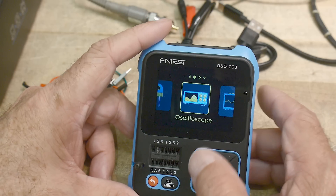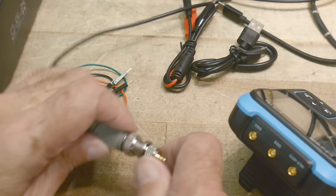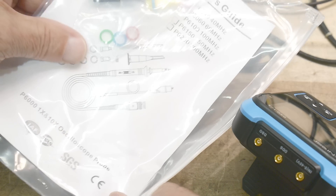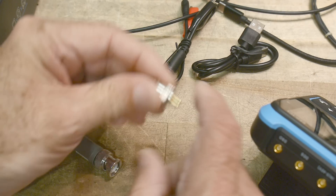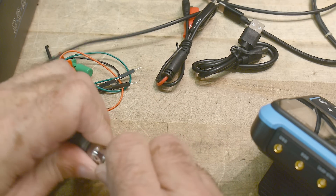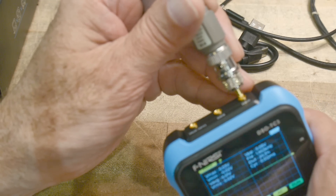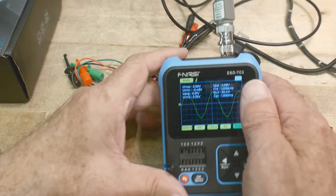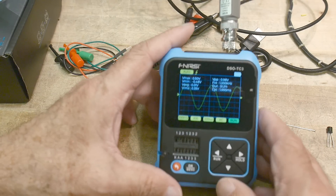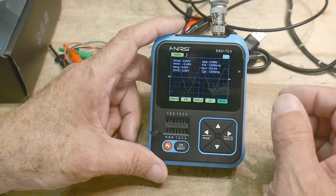Everybody wants to see the oscilloscope, so let's talk about that. To hook it up, it comes with a normal oscilloscope probe and a funny connector-to-BNC adapter you need to install, then you can plug the probe in. I was a little worried it would be too fragile, but it actually seems pretty stout. You do have to be careful with it, but you can lay it flat if needed. Here we're looking at a signal coming from a generator on the bench.